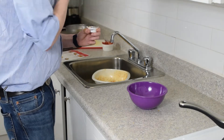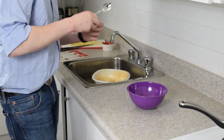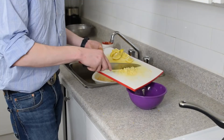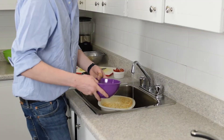Tahini — is it just like blended sesame seeds? I don't know what it is. And in goes the tahini, then the garlic, some sugar, and a tablespoon of warm water.